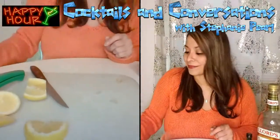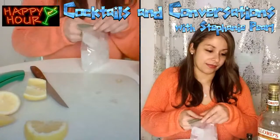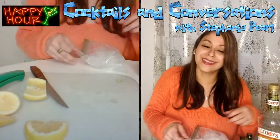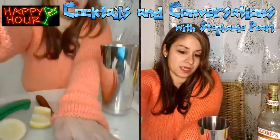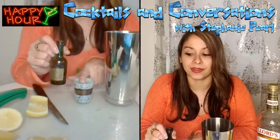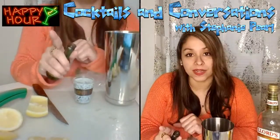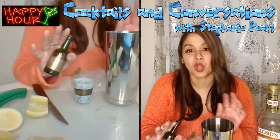I'm going to set that aside for a moment. I'm going to take my mixing cup and go ahead and take my Cavassier VSOP and do an ounce and a half. And really quickly, I wanted to school you guys a little bit on the differences of cognac.